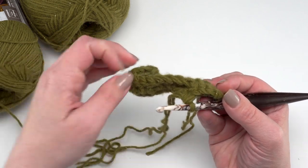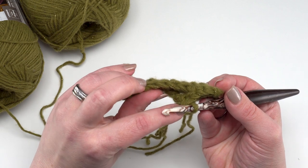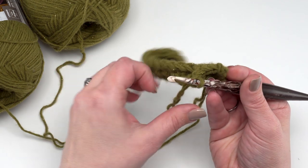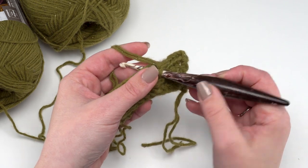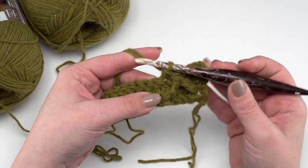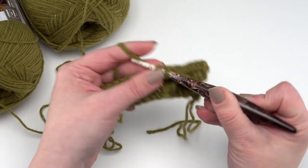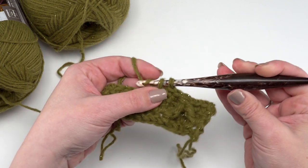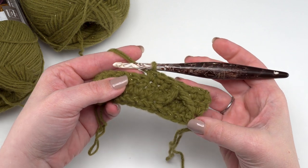When working post stitches, we're going to skip the stitch right behind it because we've got a stitch made right here and we don't want to increase. So go to the next stitch — that's where we begin our repeat again. We're going to work in the next three stitches with single crochets: one, two, three. Then we make our next front post treble crochet two together.